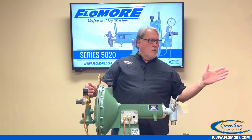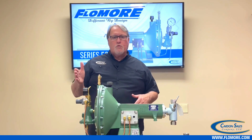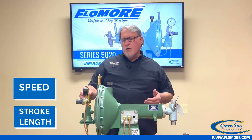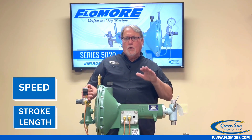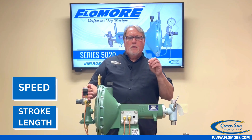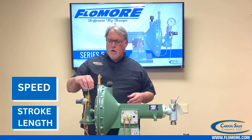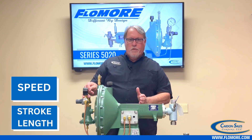Once that's established, you can set your rate. You have two ways to set your rate: by the speed using this control valve, and also by the stroke length. It's always a good idea, if you're trying to get a low rate, to run the pump a little faster on a short stroke as opposed to running it slow on a long stroke. You have two ways to adjust your rate — by the speed of the pump and by the stroke length of the plunger.